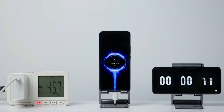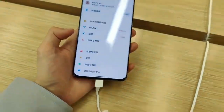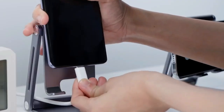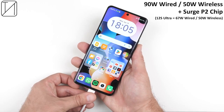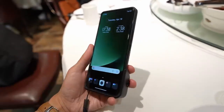The battery life on the Xiaomi 13 Ultra is impressive as well. The 5000mAh battery can last all day, and the 90W wired fast charging is lightning fast, charging the phone from 0 to 100% in just 30 minutes. The 50W wireless charging allows you to wirelessly charge from 0 to 100% in just 50 minutes, and the 10W reverse wireless charging is also useful.